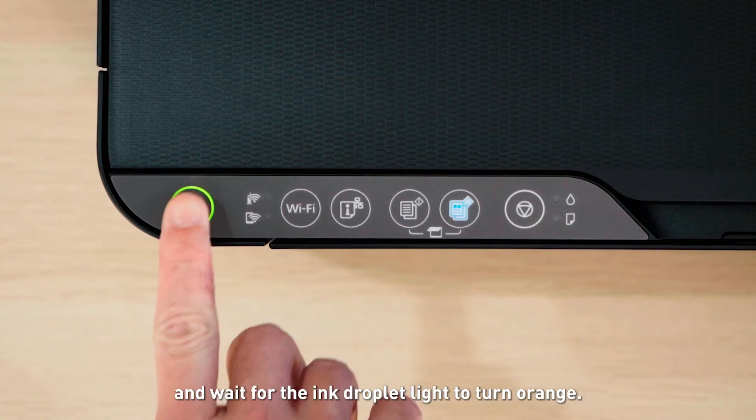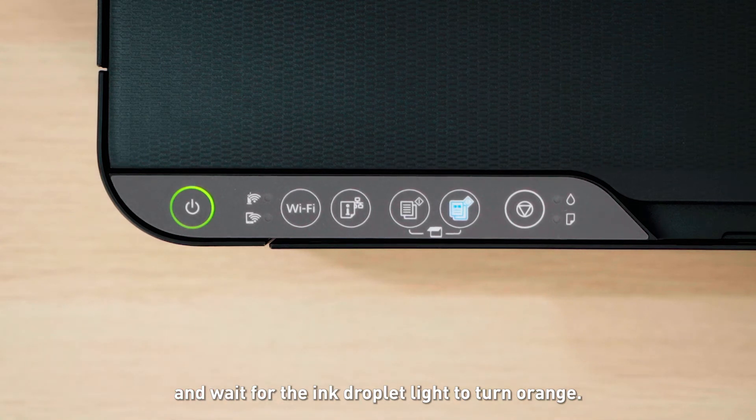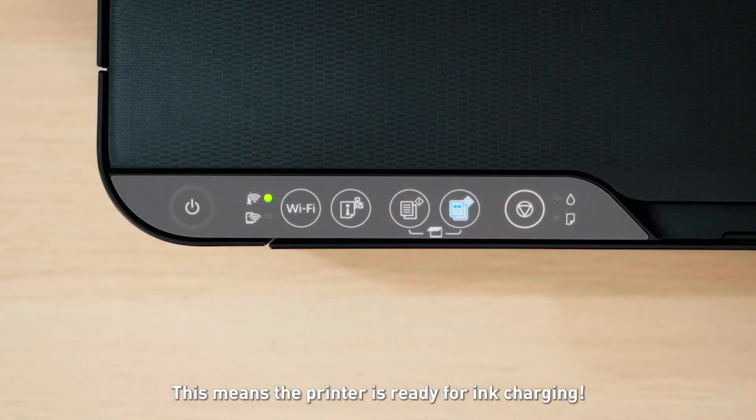Now, switch on the power and wait for the ink droplet light to turn orange. This means the printer is ready for ink charging!